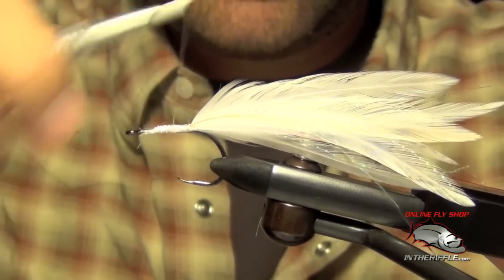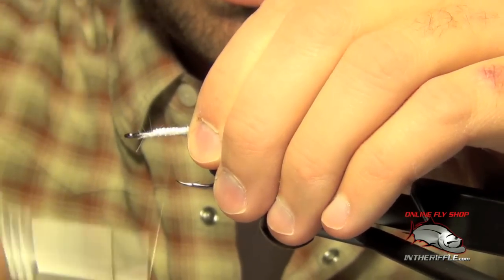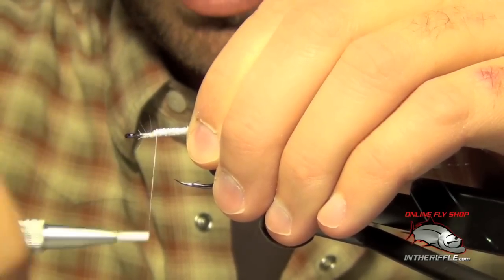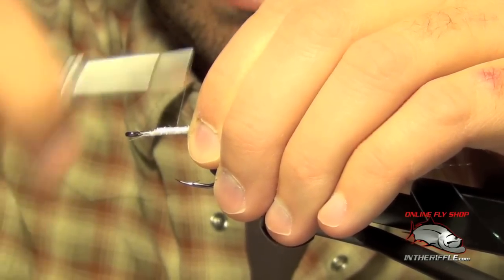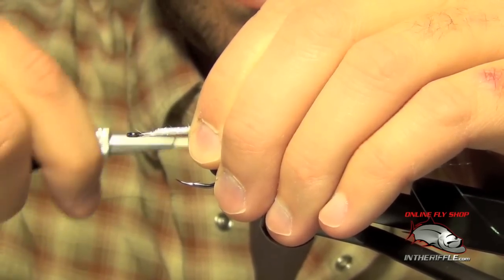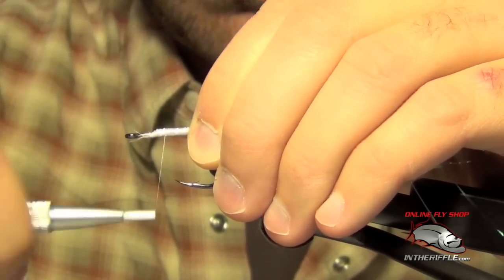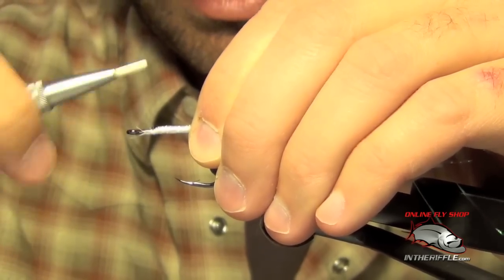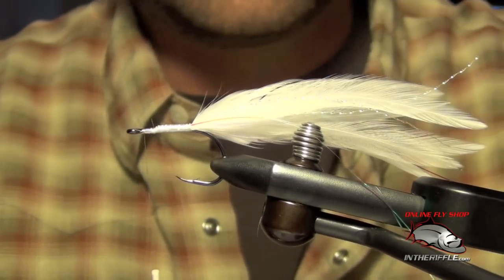Now a lot of people like to cover the body with some sort of braid, silver tinsel, or something like that — I skip that. The fish never see it; it's going to be covered up by all the bucktail. So all I do is clean everything up, take my thread to the eye, and I'm ready to add some bucktail.